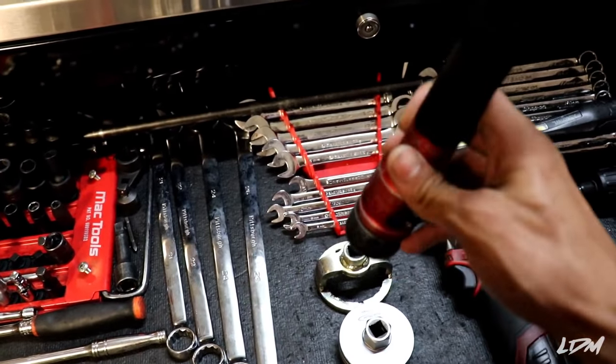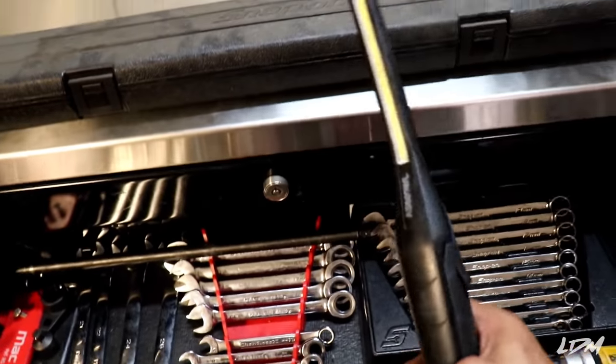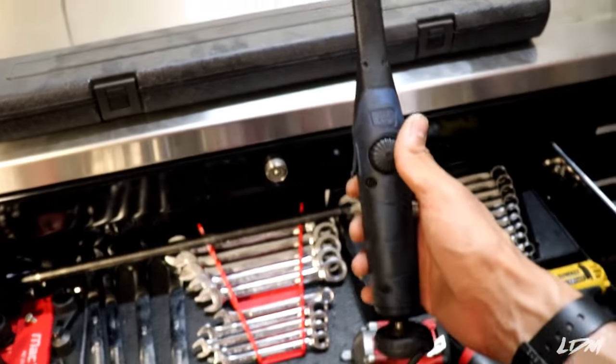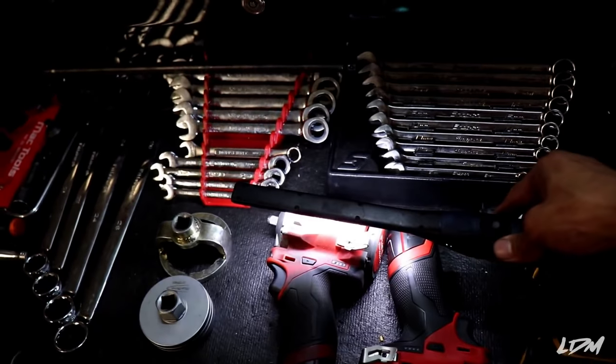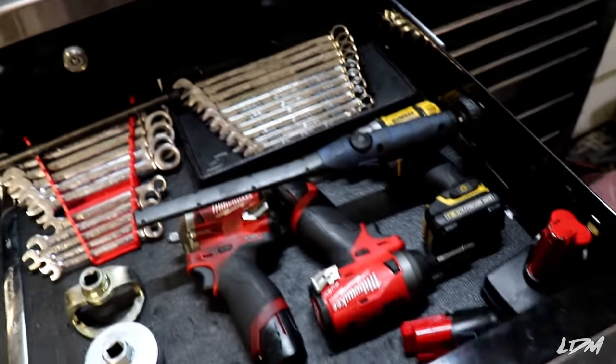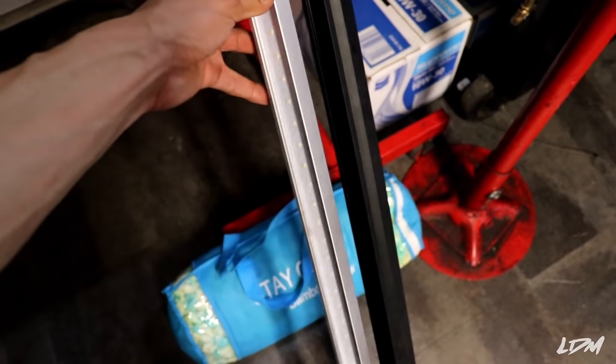Lighting is very important. Pretty much everyone's going to have a Streamlight — these are super bright and rechargeable. I also recommend getting a magnetic one because you can stick it somewhere when you're underneath the car to give you light. And some extra batteries. That's basically it for the top drawer — it has all the sockets, ratchets, and electric power tools I use most. That's drawer number one.